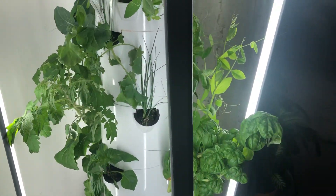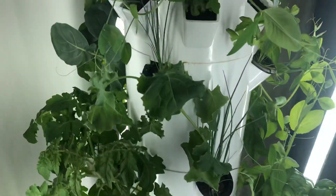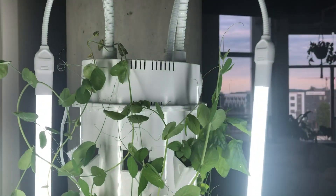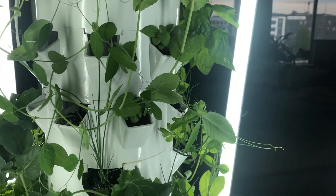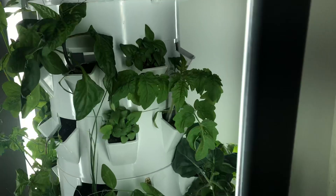Hey friends! Wanted to do another update and show you the growth. I think this is only four or five days after the last video and you can definitely tell things are really taking off.